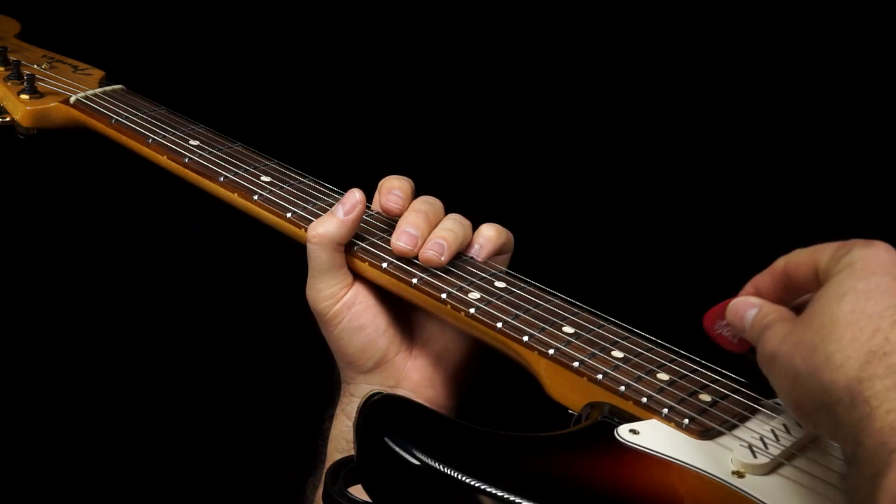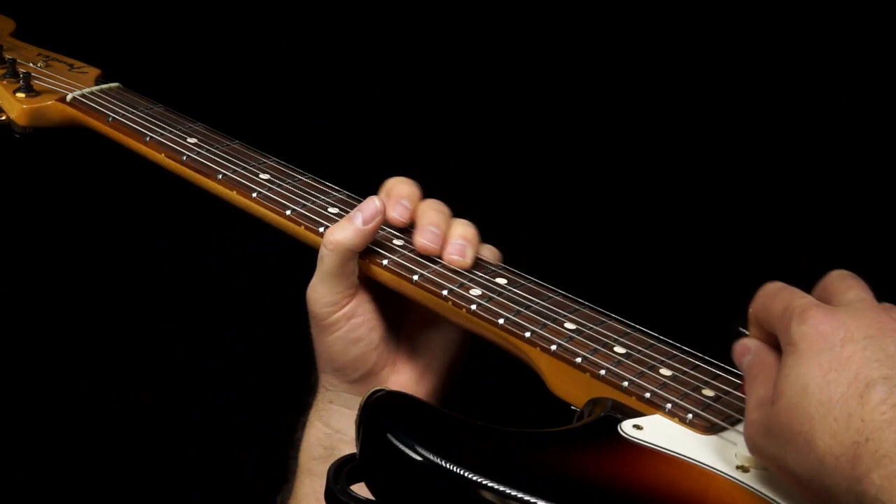Take a look at how I'm picking this. There's a lot of alternate picking in there.